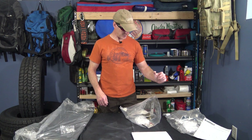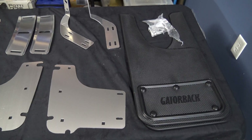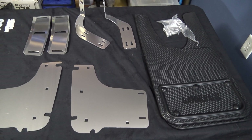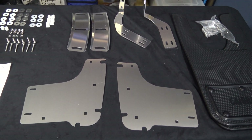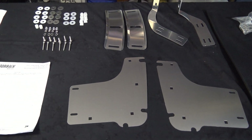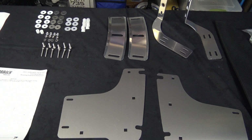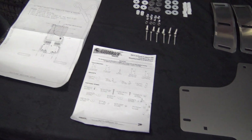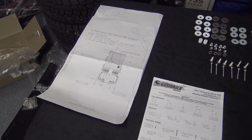The next thing I need to do is take everything out of the bags and compare it with the parts list just to make sure I have all the individual pieces. This is everything that came included with the front kit: the mud flaps, the mounting bracket, and all of the hardware. All included — it's 81 individual pieces. And then you've got the instruction booklet and the stencil. I still need to cut the holes in the mud flaps.